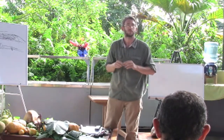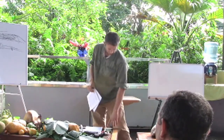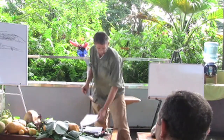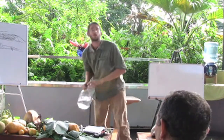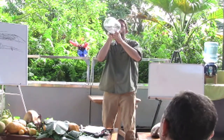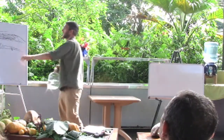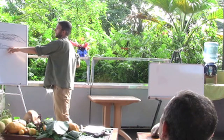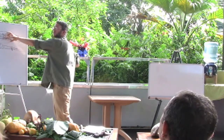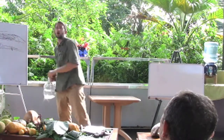I just want to clarify about the beds, about the carpet mulching. You said you put the mulch on top, but I thought you said you put the cardboard on top. Well, cardboard is a bottom layer, unless you're using a lot of really weedy stuff, and then you can use another layer of cardboard over there.